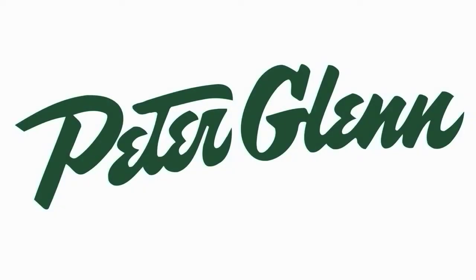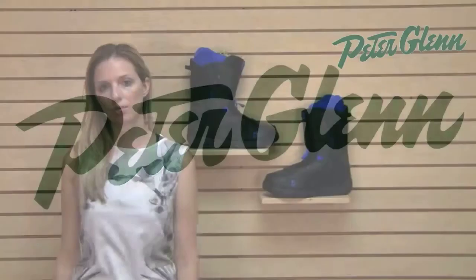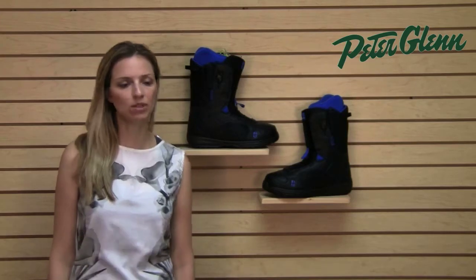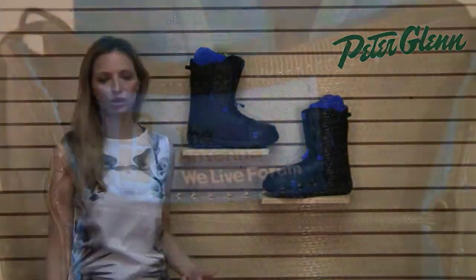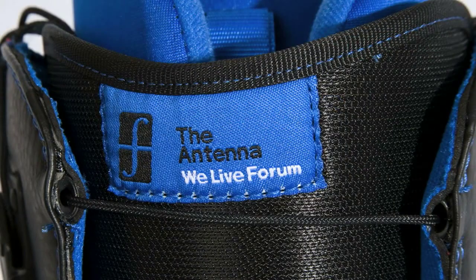Hi, I'm Laura from PeterGlenn.com and I'm going to show you a very cool park boot called the Forum Antenna Boot. This is for men. Forum made these boots extremely light so that they'd be comfortable to wear in the park. You don't want all that extra weight at your feet.